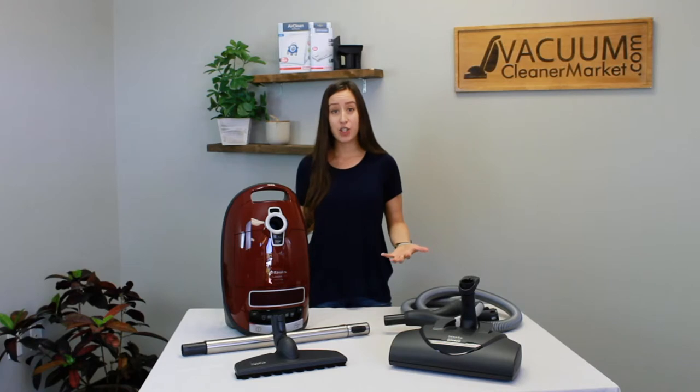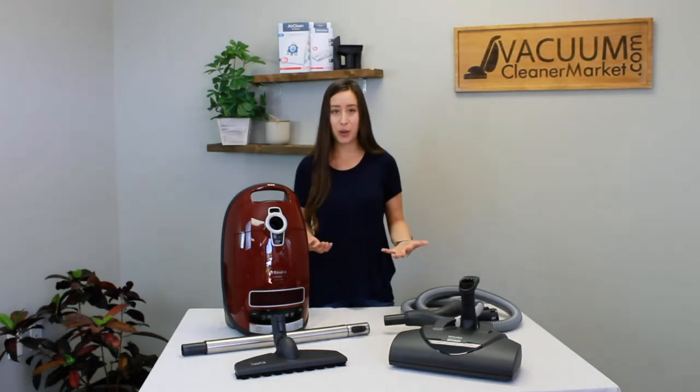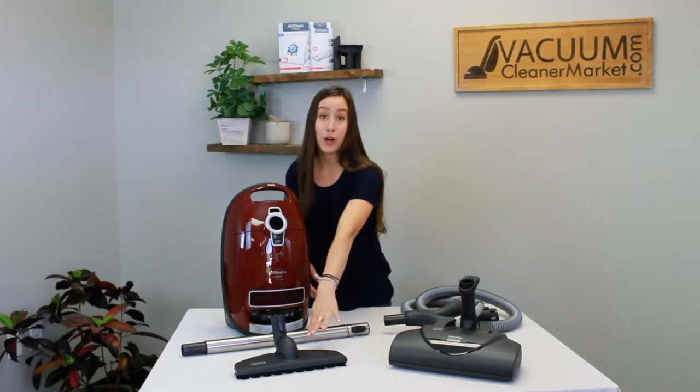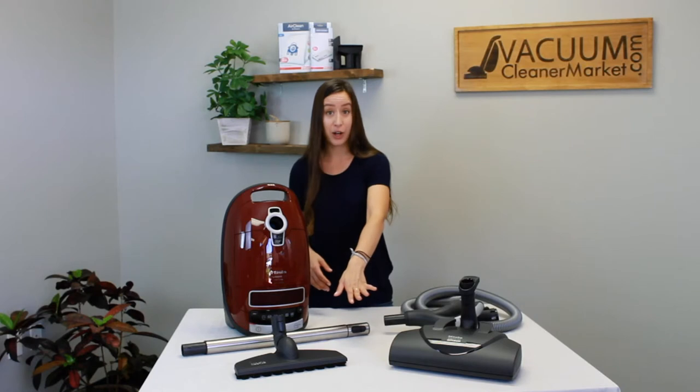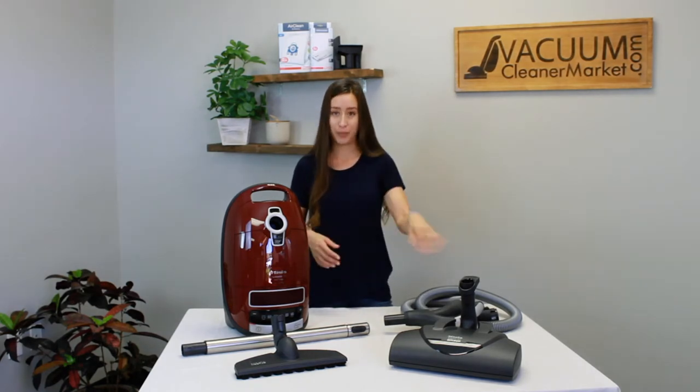The weight of this machine is 12 pounds for the canister body, and then your hose, wand, and powerhead will add another couple of pounds — your powerhead is about six pounds. The attachments this model comes with include a separate hard flooring attachment to clean any hard flooring surfaces, and an electric carpeting powerhead with five height adjustments to clean all of your carpeted surfaces.